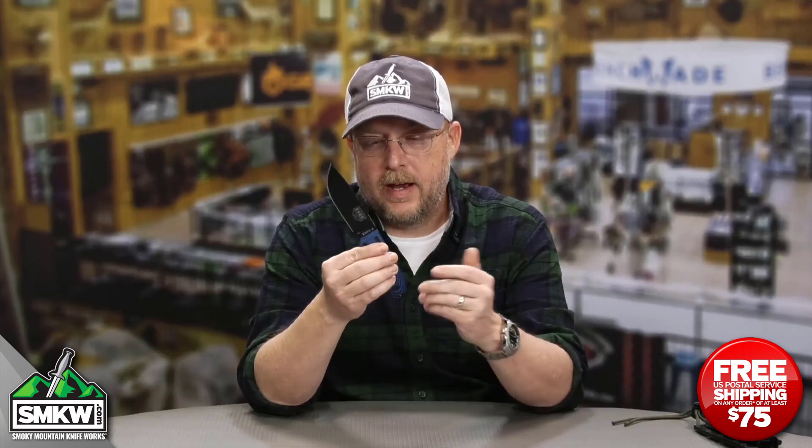Guys, tell me what you think of these, because this is brand new from ESEE. Go look at the site — I'll put a link up there so you can see the rest of these. There's everything from a 6 on down to a Zancudo on this stuff. They have orange, and I think it's like green, like a super neon green. This is the blue — it's probably my favorite one. Tell me what you think in a comment; I'll leave a link to find all of these in the description of this video. Go look at your ESSEEs — I'll catch you next time.